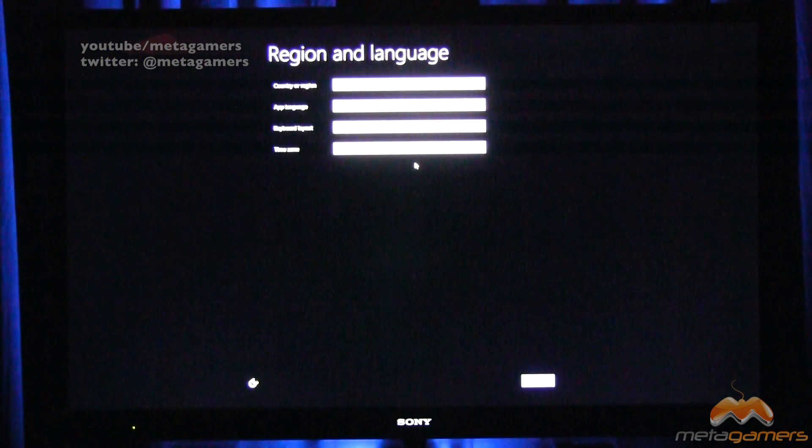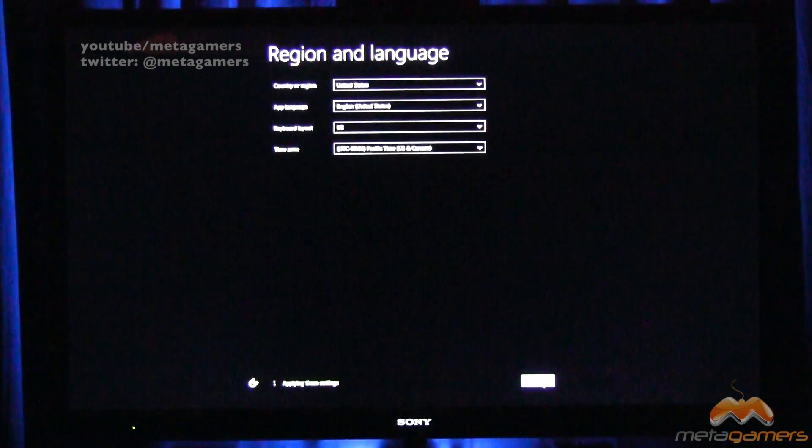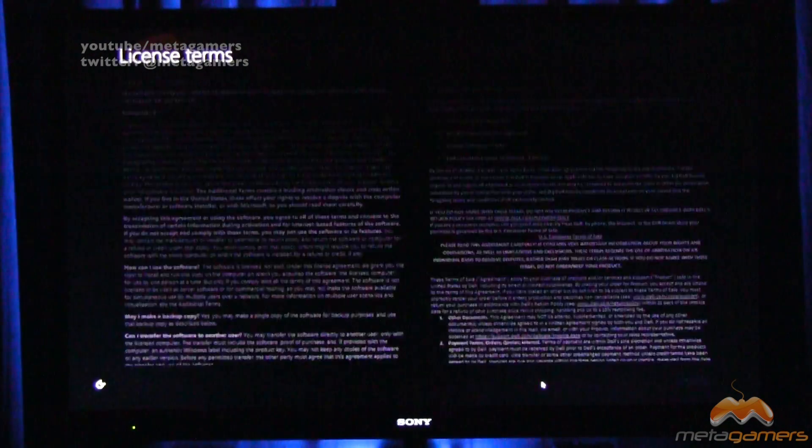The Alienware is on and I have paired the Xbox 360 controller. It's probably a better idea to do this with a keyboard and a mouse, but we'll give it a go and I'll edit and splice it if it takes too long. The first thing I'm presented with is region and language, so I'll set all those things. Sorry if the screen is a bit small. I'm going to click next.